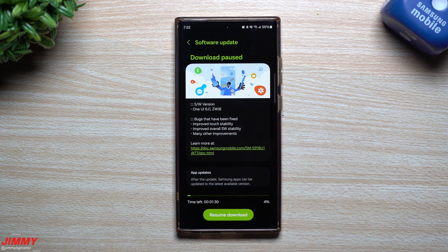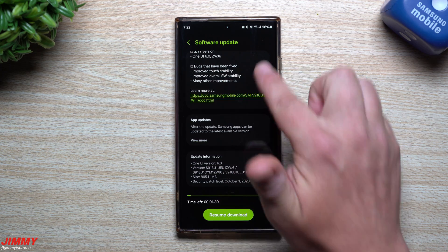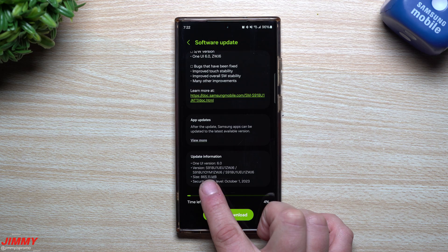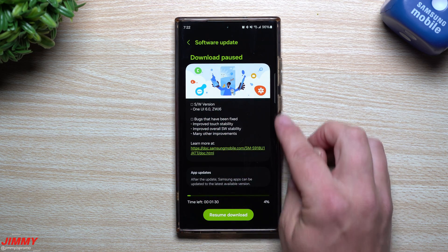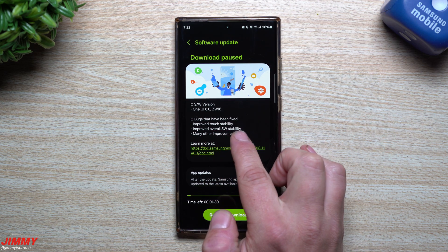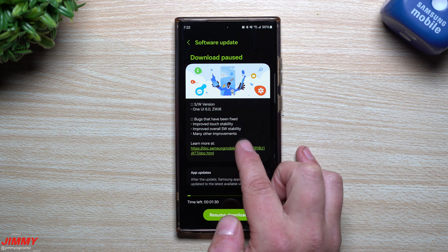I hope that this is almost finished because beta 6 is quite a few betas to go along with an update. This one is also fairly large. I looked online to see if anybody noticed anything brand new — nobody came up with anything beyond what's stated right here. The size is 865 megabytes, ending with ZWJ6, and the only things stated are bugs that have been fixed, improved touch sensibility, improved overall software stability, and many other improvements.